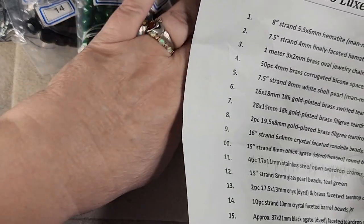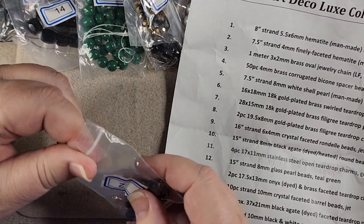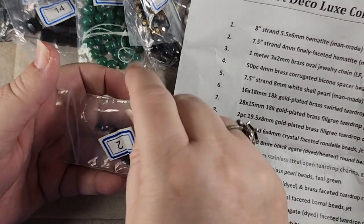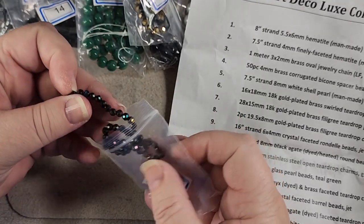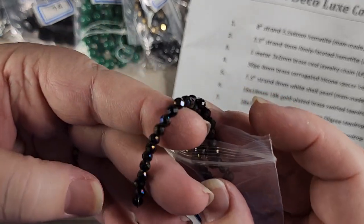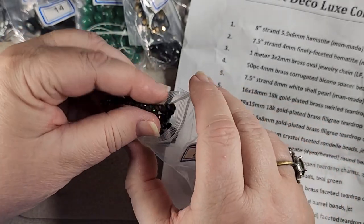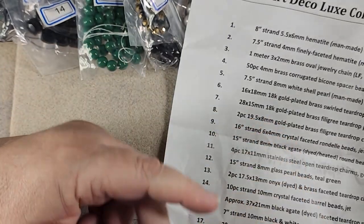Number two is a 7.5 inch strand of 4 millimeter finely faceted hematite man-made AB rounds. This is how I prefer my hematite. Isn't that pretty with the nice shimmer all over it? I like that a lot. So that's number two.